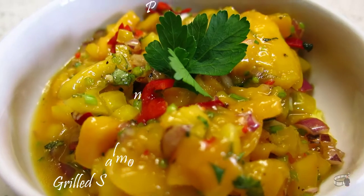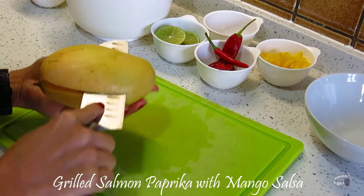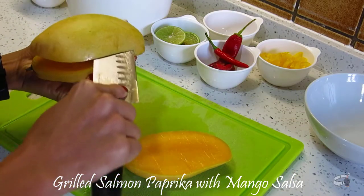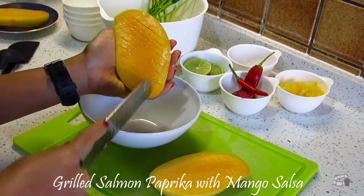To make this beautiful salsa, you will need one ripe mango. You can peel it and dice it, or you can follow this technique that I've learned from my mother. I find doing this much easier and convenient. Just be careful not to cut yourself.